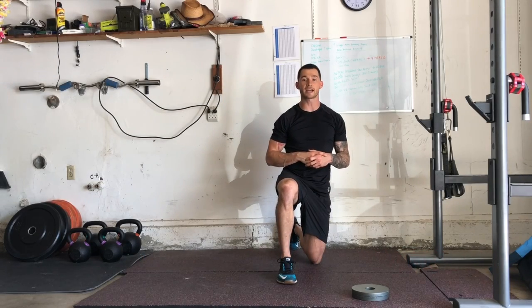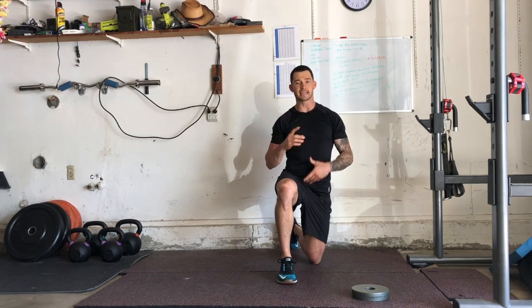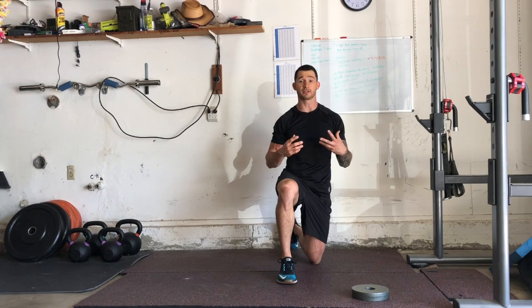Hey guys, I'm Joshua Clay with Woke Action-Based Coaching Systems. We're going to go over a prone plate switch. This is a progression of our alternating shoulder tap — still an anti-rotational exercise, just a way to add some variety and keep things interesting and fun while still accomplishing that anti-rotational core aspect.